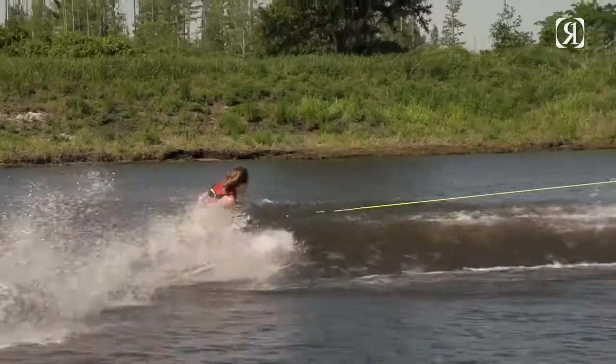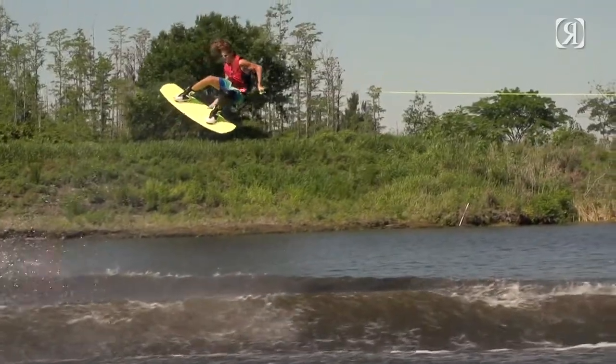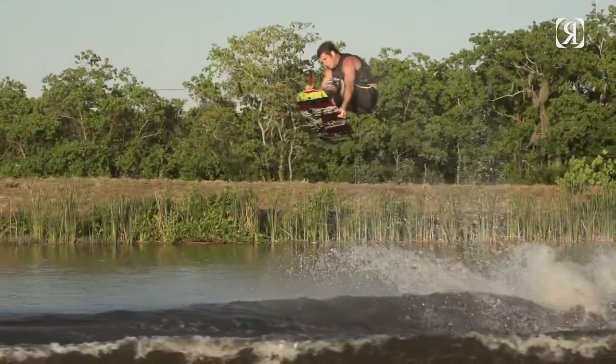Traditionally with boat riding we've always been looking for a super stiff board, but what we found is having just the right amount of flex can actually increase the pop by giving you that instant energy. As you transition up the wake, that board is really gonna hold the curve of the wake but also snap back as you release off.